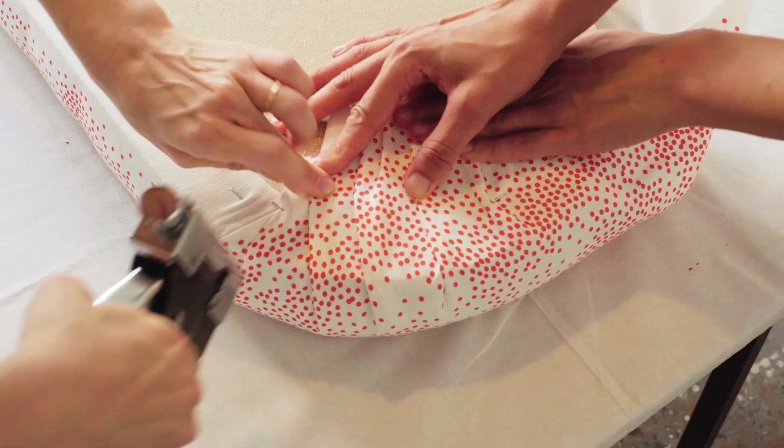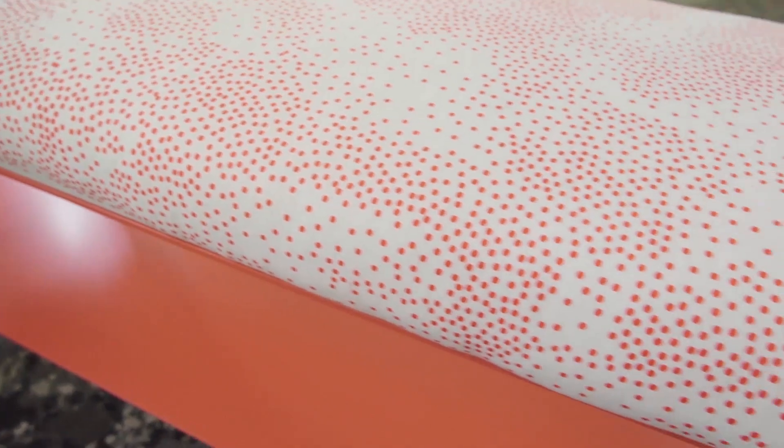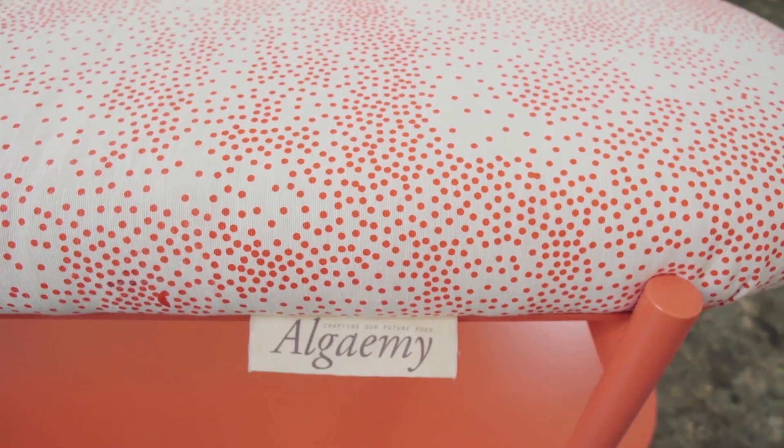The textile industry definitely needs to change, and as consumers we have this in our own hands. We can create objects that are actually personal and that live longer than the intended life cycle of the industry. As designers we want to create objects that people want to keep for a lifetime.